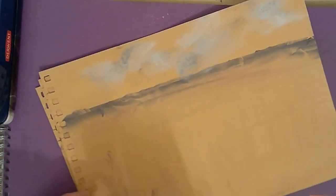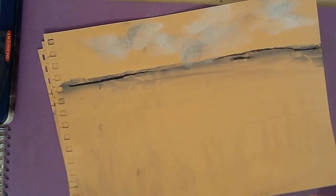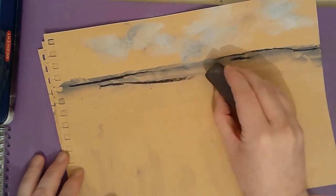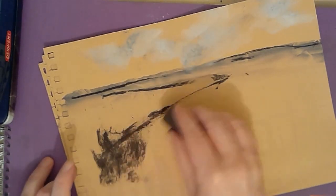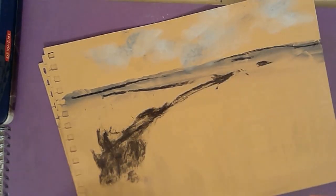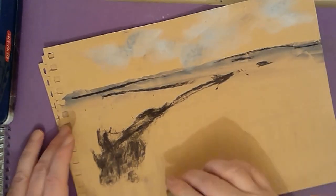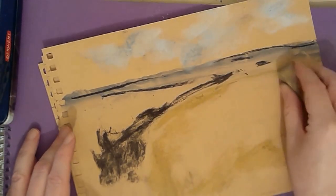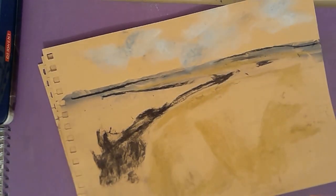I bought a tube of this liquid charcoal about four years ago, back when I had a full-time job and regular income and therefore more disposable income. I bought a bunch of art supplies on a whim just to see what they were like, and some of them I never really used very much — liquid charcoal is one of those. I tried using it and it didn't really fit in with the sort of art I like to produce, so it got put in a corner and just sat there collecting dust for the next few years.